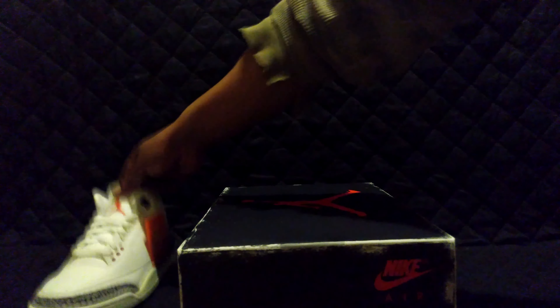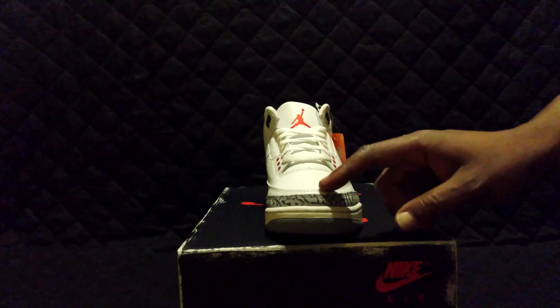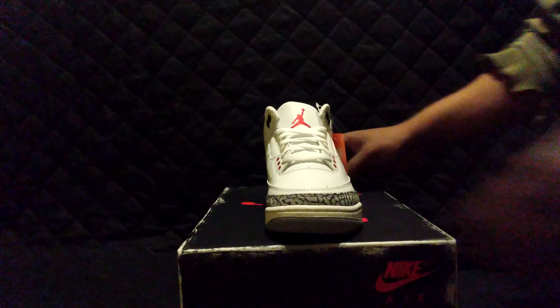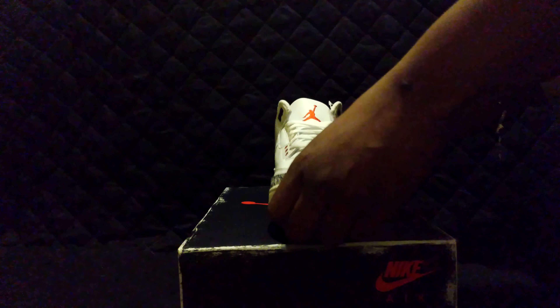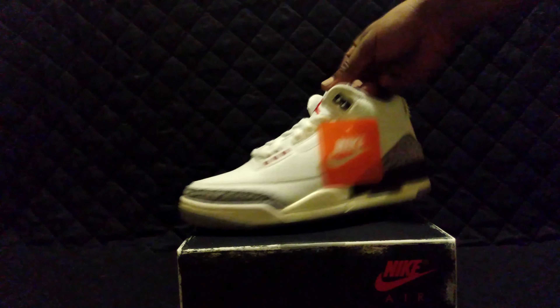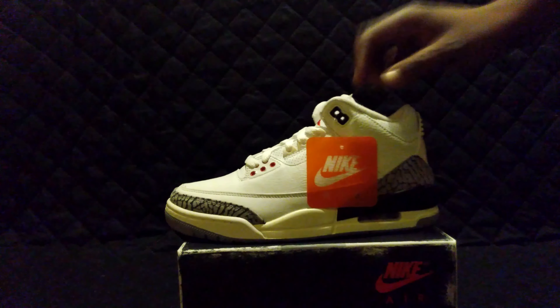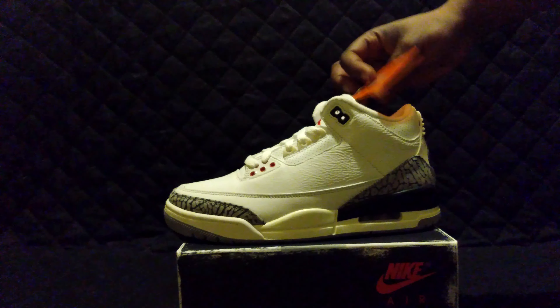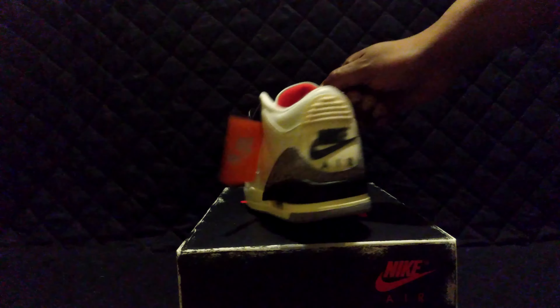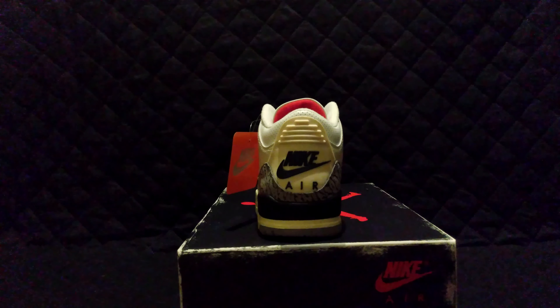I got these on Nike — it glitched on me about eight times and then they said I won a couple of hours later. The quality control on these shoes isn't the best, but the materials seem to be okay. They even throw in the old Nike tag, and there's Nike Air on the back of the shoes, which should make a lot of you guys happy.